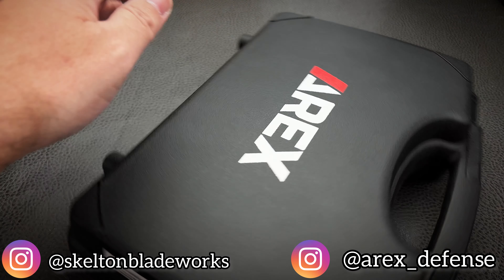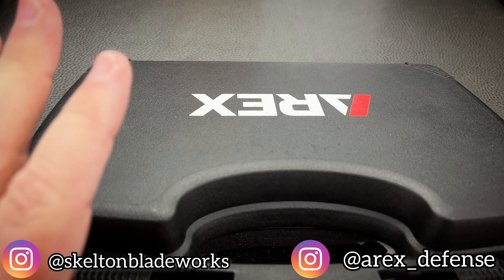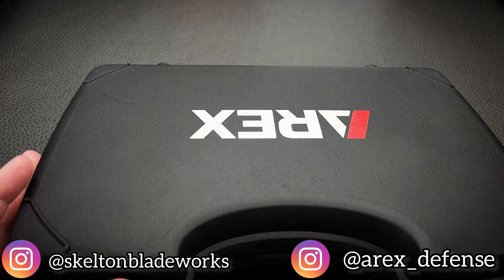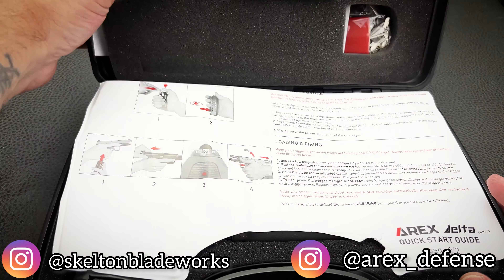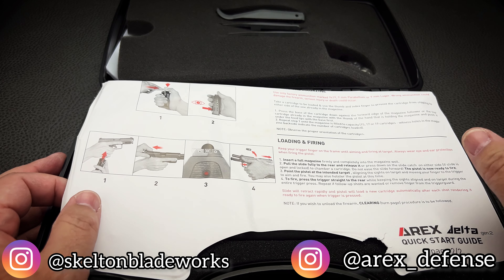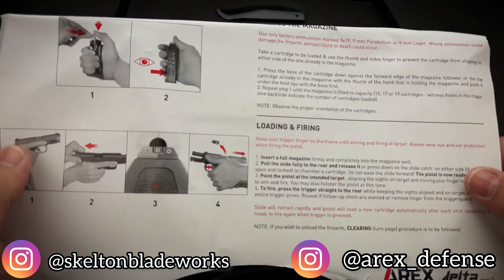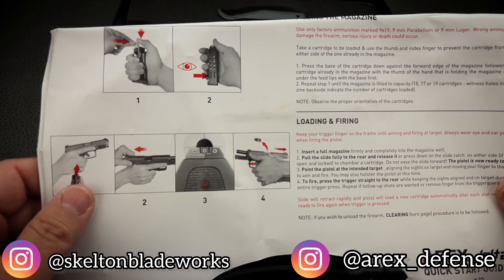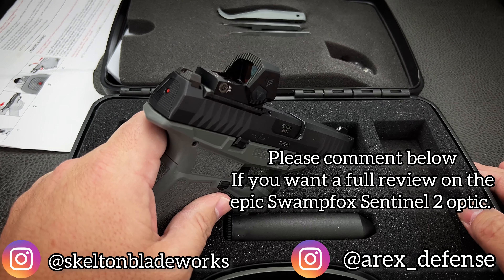Now let's take a quick look inside the box and see what they give you. It's Global Ordnance that imports these into the U.S., and that is generally where you're going to buy them. You're going to buy them directly — I believe that's what I did. I got additional mags from them because that was what I had to do. You're going to get a basic 'here's a gun, here's how you load it' kind of thing. Inside will be the pistol. I've already added the optic to mine.